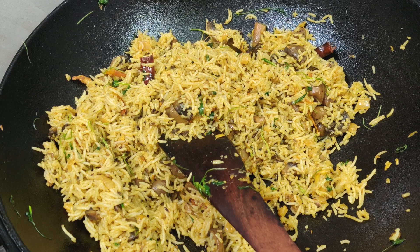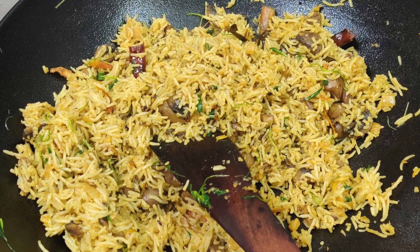Hi friends, welcome to my channel, Simplify With Me. Now we will make masala rice with mushroom.